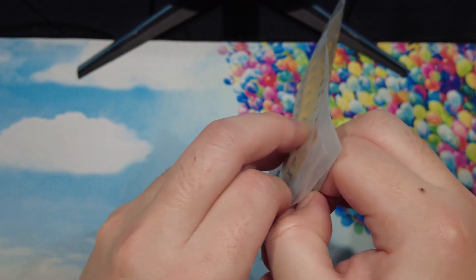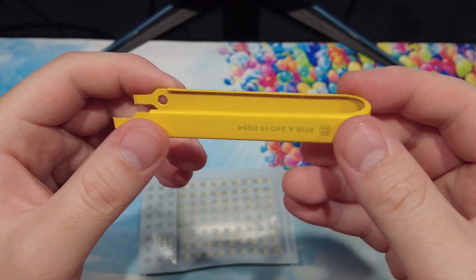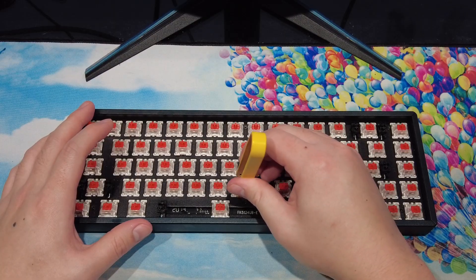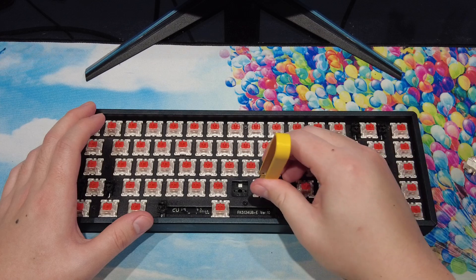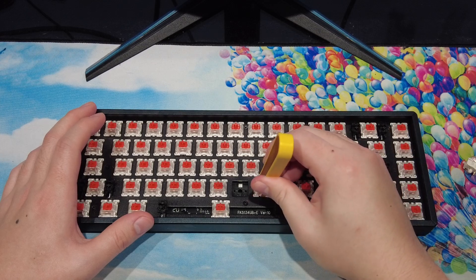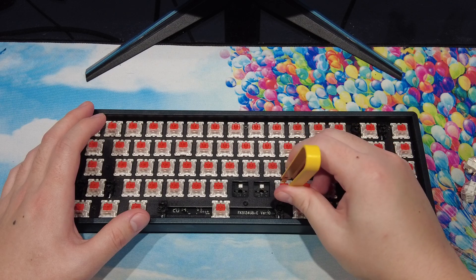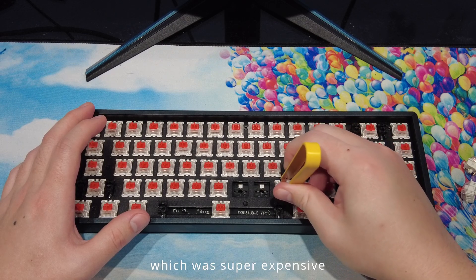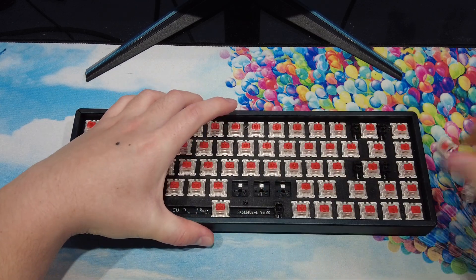The Rama switch puller is probably one of the most popular switch pullers around, as pretty much every keyboard streamer owns one. There are a lot of vendors who sell this switch puller, but most listings say it is out of stock. I bought mine from Monster Gear, a vendor in Korea, because I was planning on buying a couple of things from them and wanted to make the most out of shipping. I've used this switch puller a couple of times and every time it's been super easy to use.